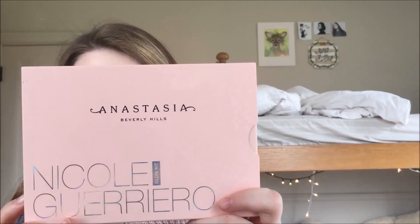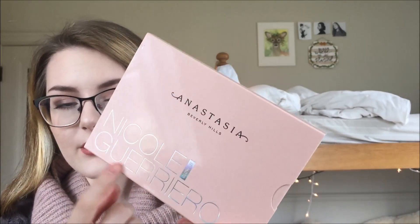This is my very first glow kit I've ever purchased. I was kind of hesitant about it because I have fair skin, and the colors in here — I feel like I can only use a couple of them — but I picked it up anyways. The packaging is super pretty; the Nicole Guerrero text is holographic, which sparkles all over it. It looks amazing outside in the sunshine.